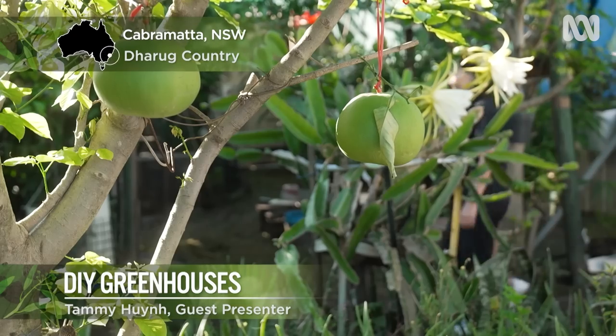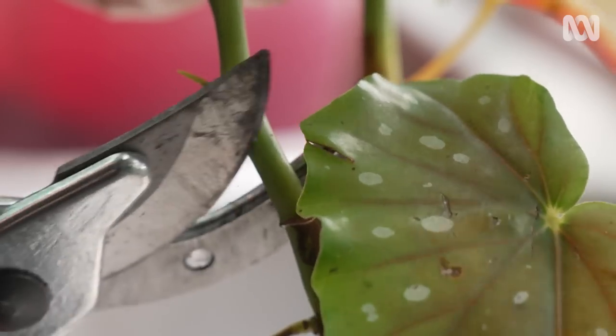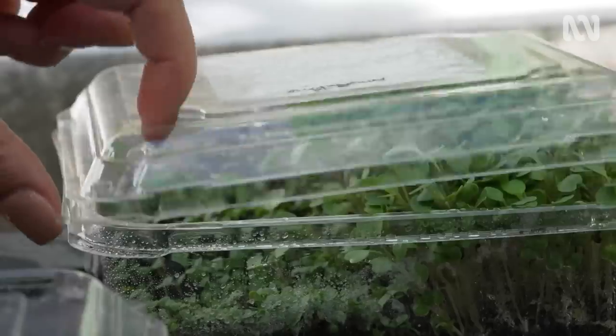In my world, you can never have too many plants. Today we're going to experiment with propagating plants and think inside the box.